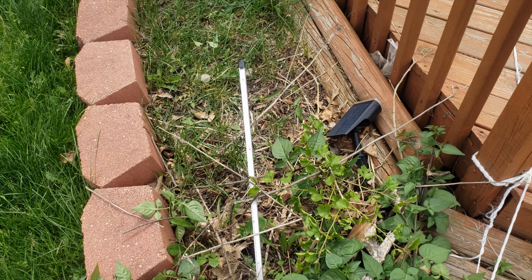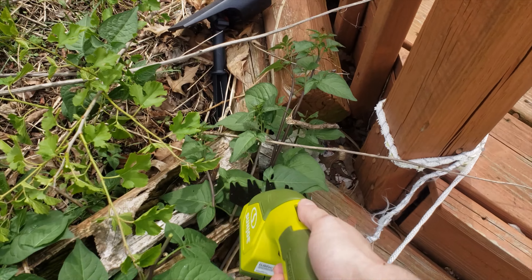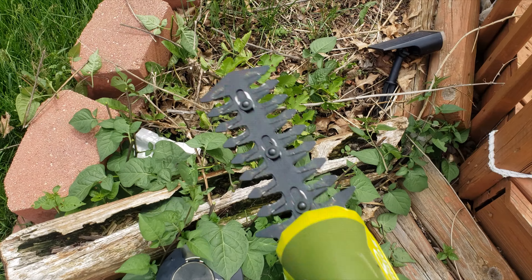Hey everyone, so this year I decided to not have a lawn service and I got myself a mower and a weed whacker, but I needed one more thing — I needed a trimmer for my bushes and hedges. I found this device, I've gone ahead and used it once, it works great, and I want to show it to you guys.